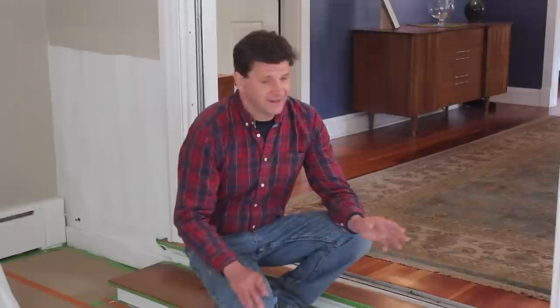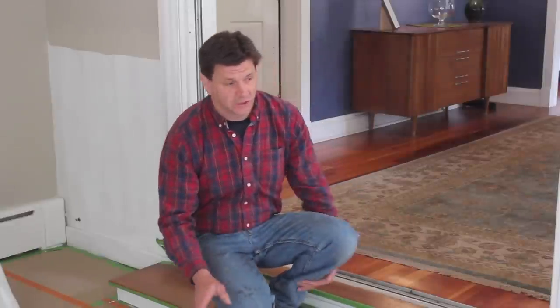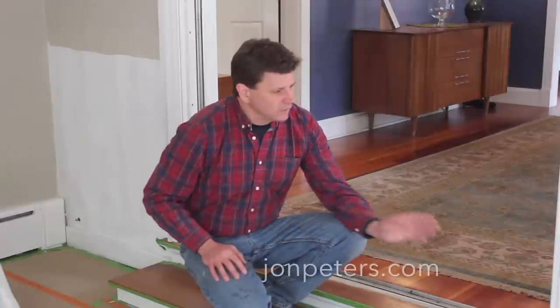That was the last door and the last piece of casing and back band I'll be using on the project. The next step is to design a flat panel system with a chair rail on top, and I should have that finished and the video up next week. If you have any questions on today's project, just leave them in the comments and I'll do a follow-up video early next week. Thanks for tuning in and I'll see you soon.